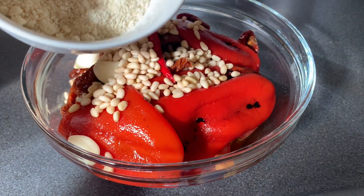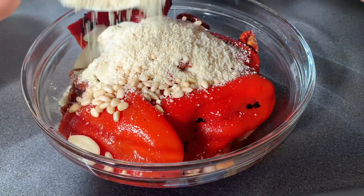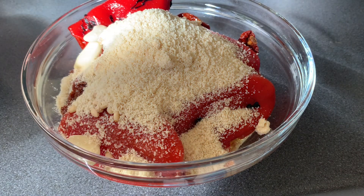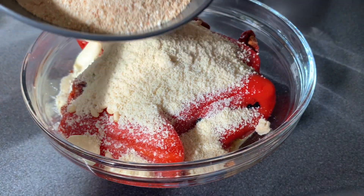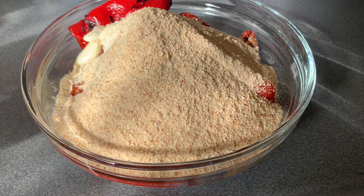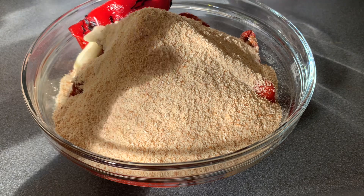And then of course my almonds. It's optional if you want. If you already have cashew nuts, omit the almonds if you cannot find any. And of course my breadcrumbs.